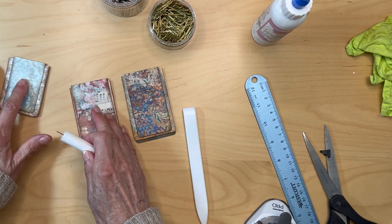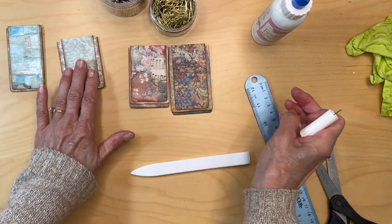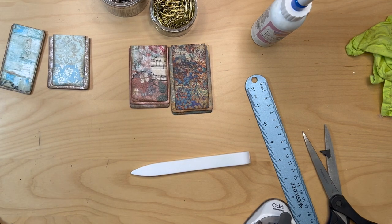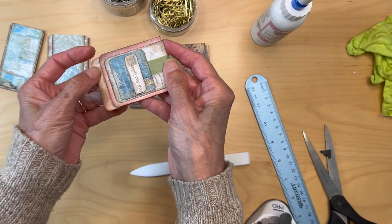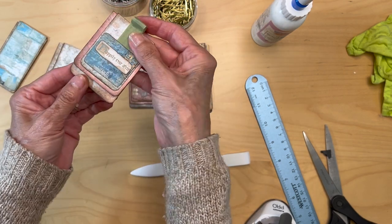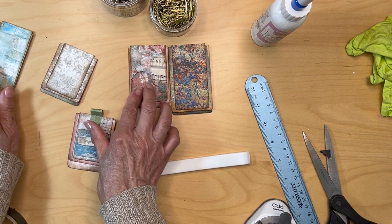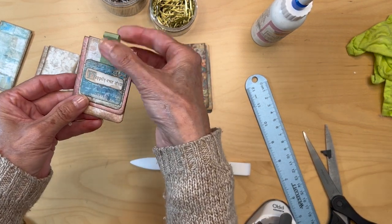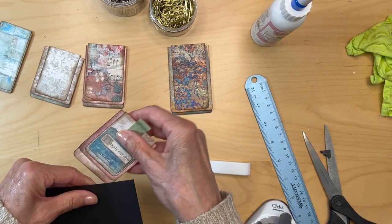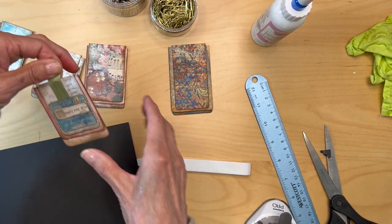And then the fun part is you get to decorate it any way you want — you're just using scraps, just find scraps that kind of somewhat go together. So now we've made four of these in not much time at all. These two have the long paper clips, these two have the short paper clips. I like to have one side longer than the other side, so you've got one side longer than the other, slides on real easy, and then you've got a little pull tab to take it off, which is the ribbon.